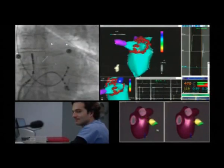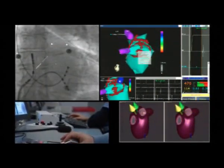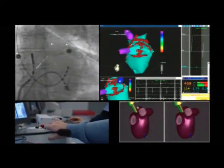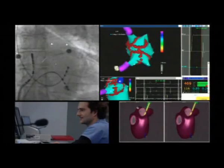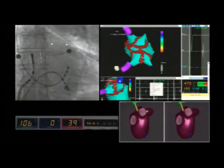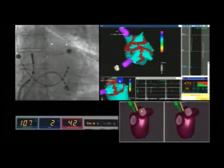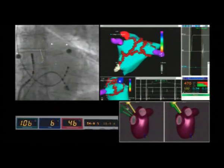The view of the atrium is constantly rotated in order to give a better view to the operator. The lesion separating the right superior pulmonary vein and right inferior pulmonary vein is now complete.